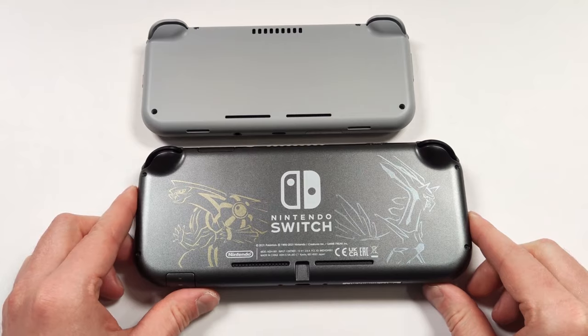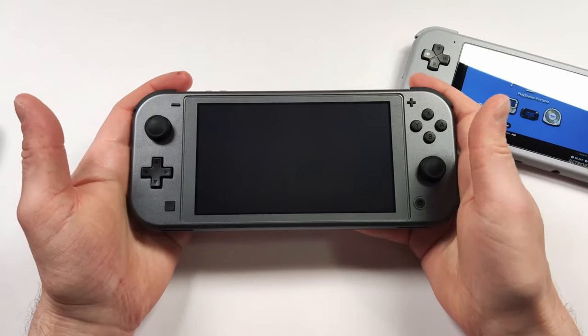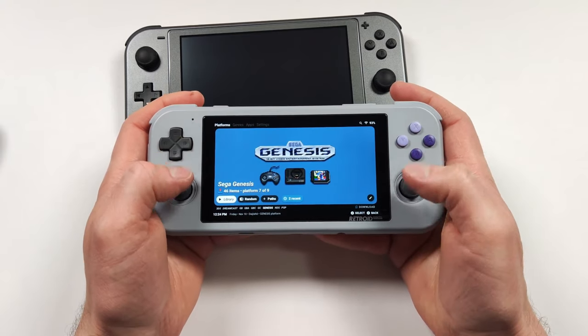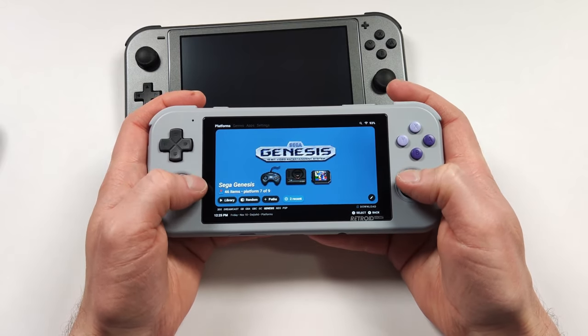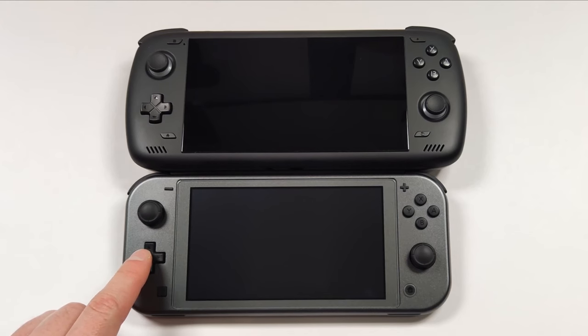I think where this device would be really perfect is matching the Switch Lite in size. This device does feel a little small. Even if they don't give us grips on the back, the Switch Lite is a lot more comfortable just because it's a bigger size. The biggest thing for me is just make the Retroid Pocket 4 ever so slightly bigger — that would be a really good balance.